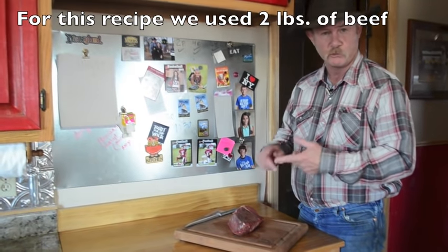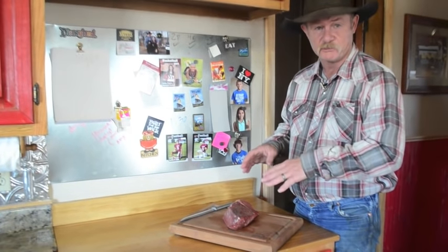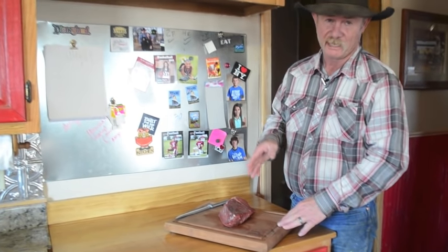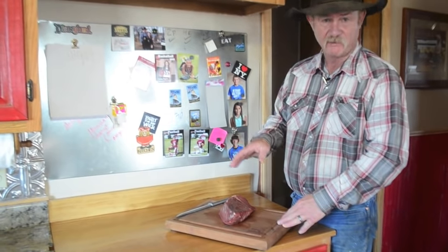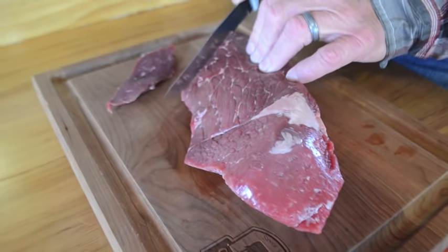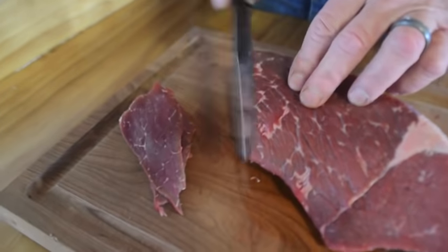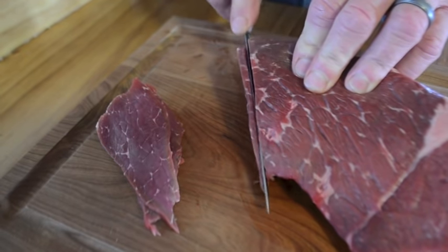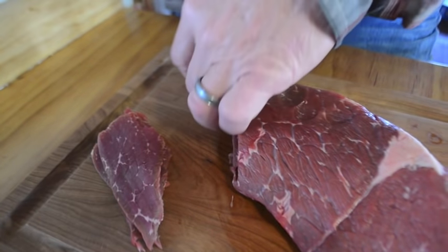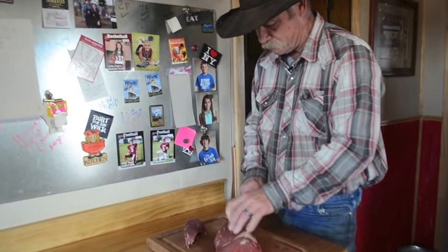I've got a rump roast here — bottom round. You can use chuck roast, brisket flat, or flank. Whatever cut you use, first chill it about 45 minutes. I don't want it frozen, but I want it stiff enough to slice as thin as possible — jerky dries faster that way. Make sure you've got a sharp knife. We chilled it so it'll stand up when we cut it. If you try to cut it warm, you'll make a mess and might cut your finger. You can also do deer, buffalo, or turkey this way.